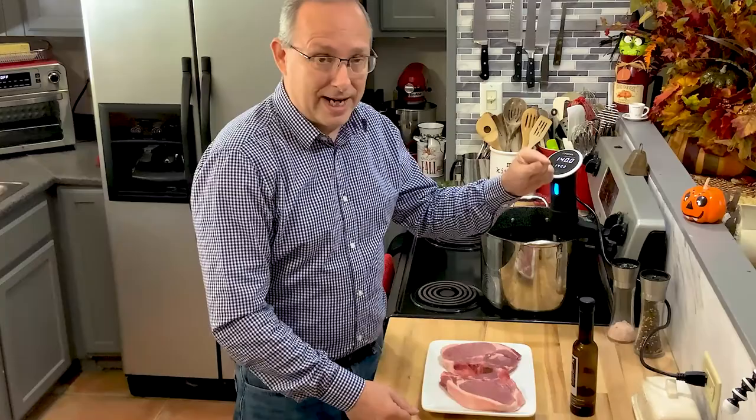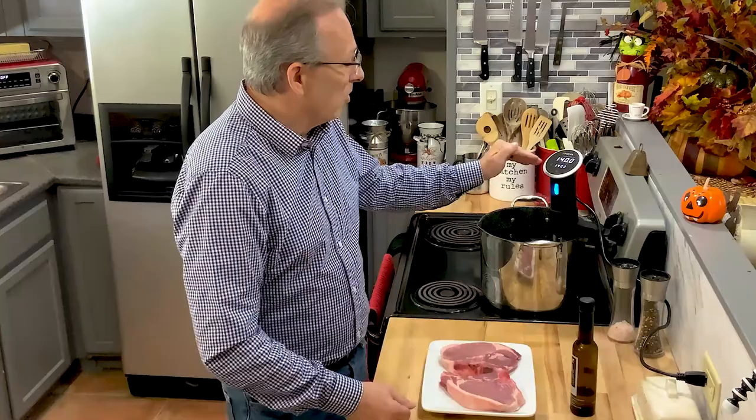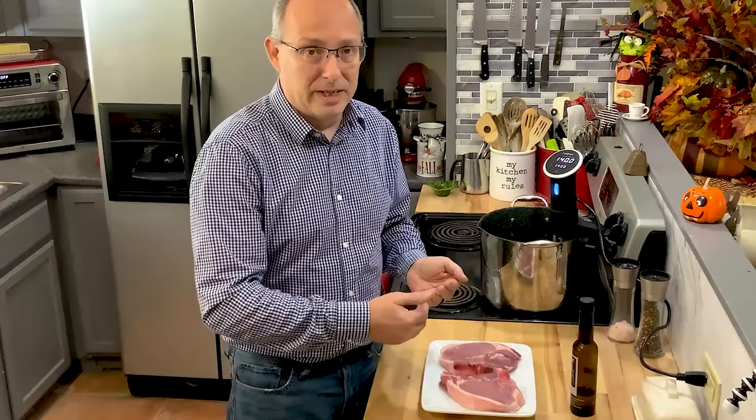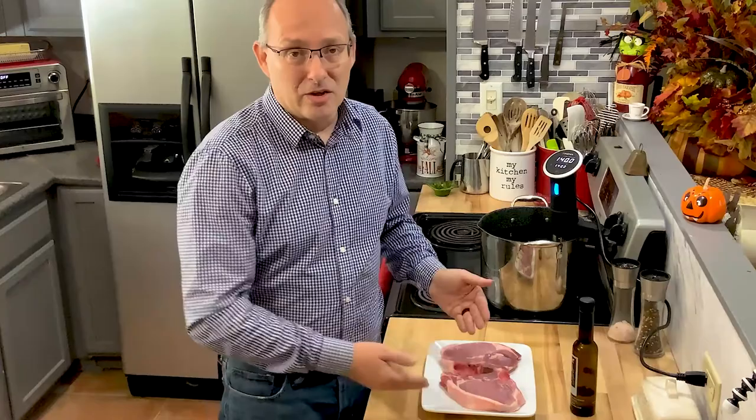These will cook for two hours, but I could cook them for six or eight hours — it's not going to change. They're not going to overcook or dry out because they're only going to reach 140 degrees. You're going to have that perfect temperature and perfect consistency. Actually, the longer you let it cook, the more tender the meat becomes because it breaks down just a little bit more, breaking down the fats and everything in the meat.